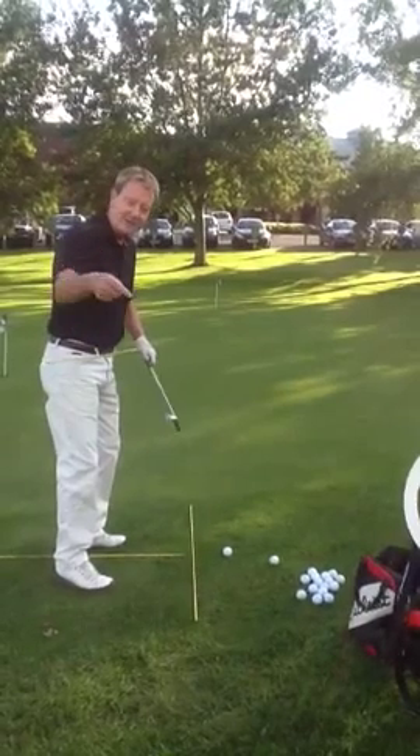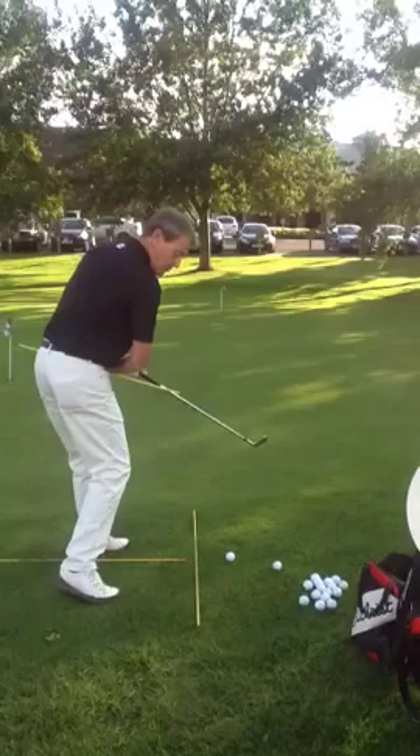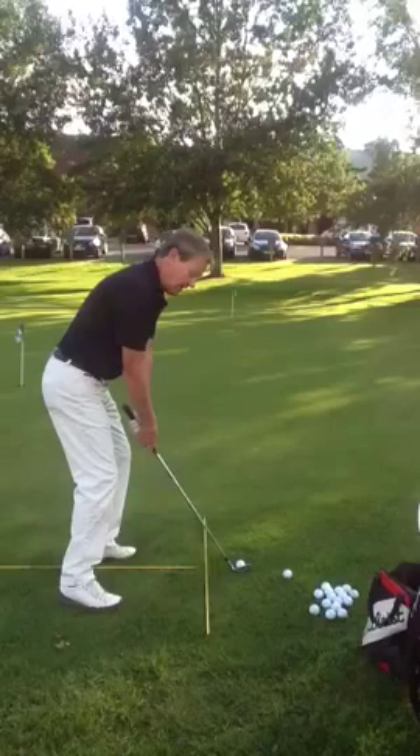Now we're down the line. Take a look at this — take a look at the posture, the balance point, the hip direction. It's not open. It's dead square to the target, or parallel to the target. Everything lined up square to where I want the ball to go.